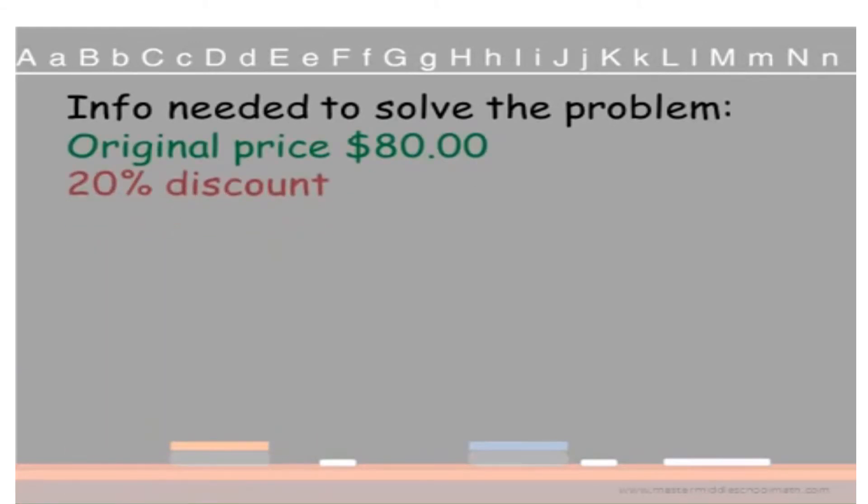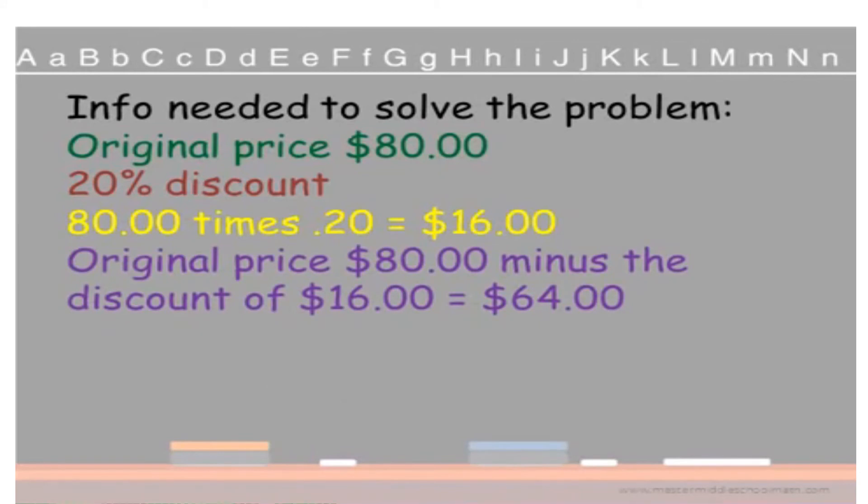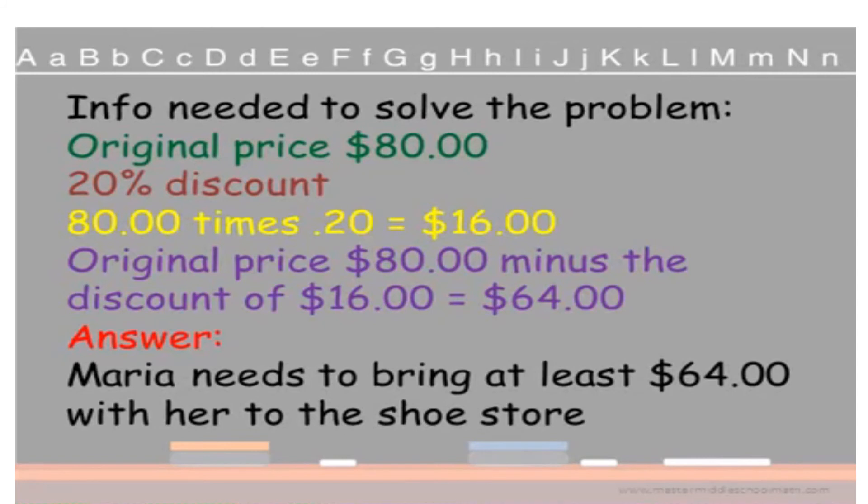Here's the information we need to solve this problem. The original price is $80. The discount is 20%, and a discount means you're going to take away from the original price — your new price will be smaller than the original. Remember that: if your new answer is bigger than the original, you don't have a discounted price. So we solve by calculating 80 times .20, changing 20% into a decimal, which gives us $16. Are we finished? No — a discount is taken away from the original. So $80 minus $16 gives us a discounted price of $64. Maria needs to bring at least $64 with her to the shoe store.